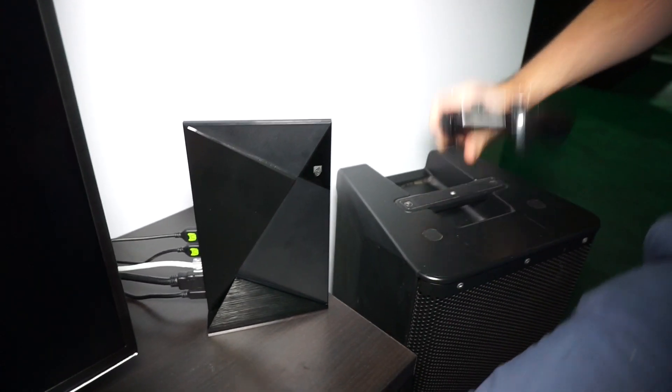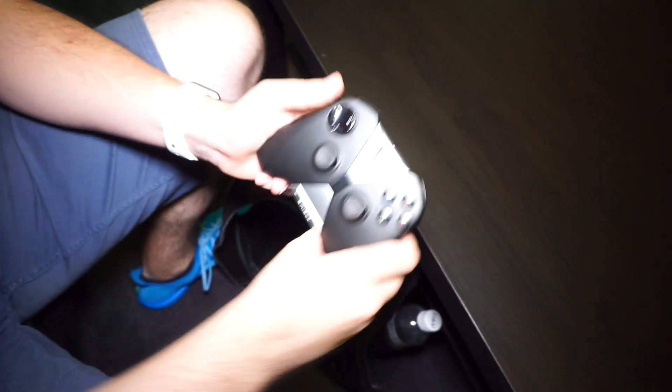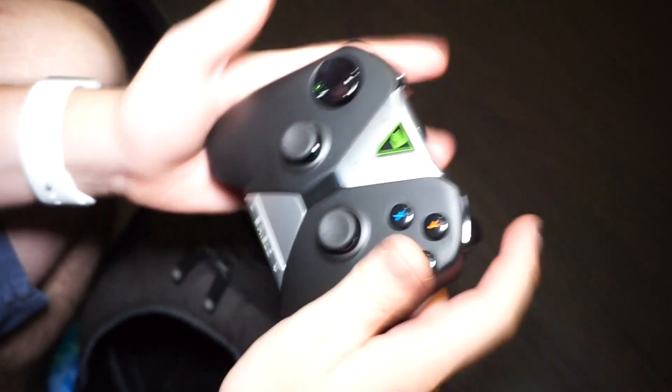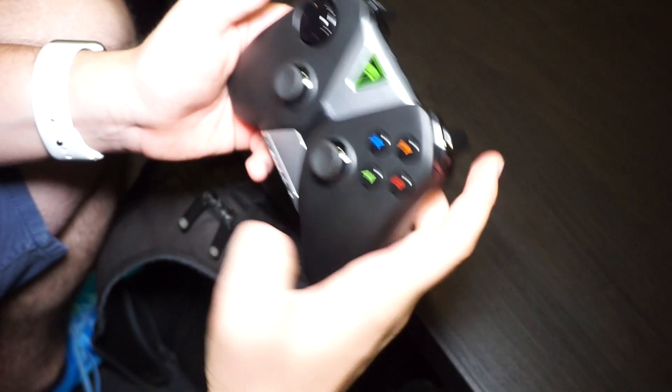Let's have a quick tour around the controller — let's sit down on this beautiful leather couch. The controller looks like a regular PlayStation or Xbox controller, actually.